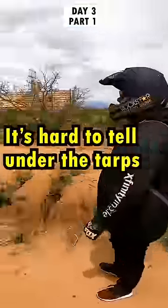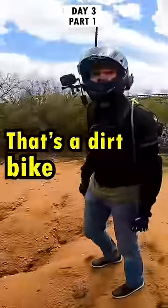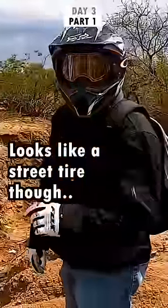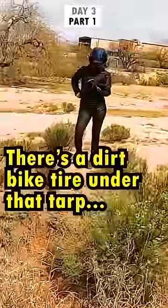It's hard to tell under the tarps. What? That's a dirt bike tire. You see that? That could be it. Looks like a street tire though. Well, the knobbies on the back were worn down — we gotta check it out. There's a dirt bike tire under that tarp.